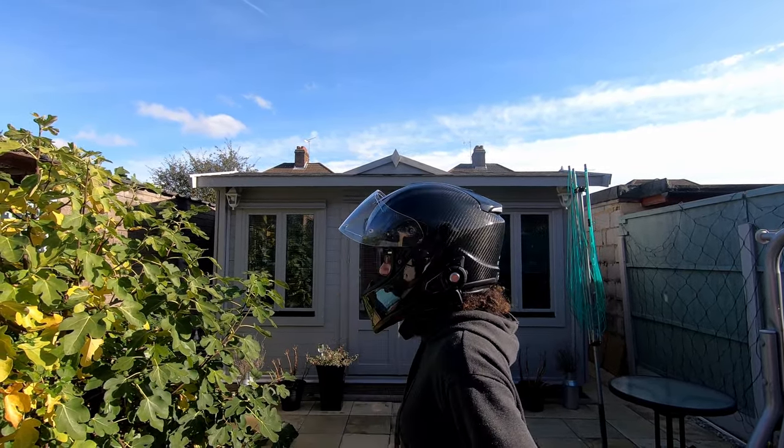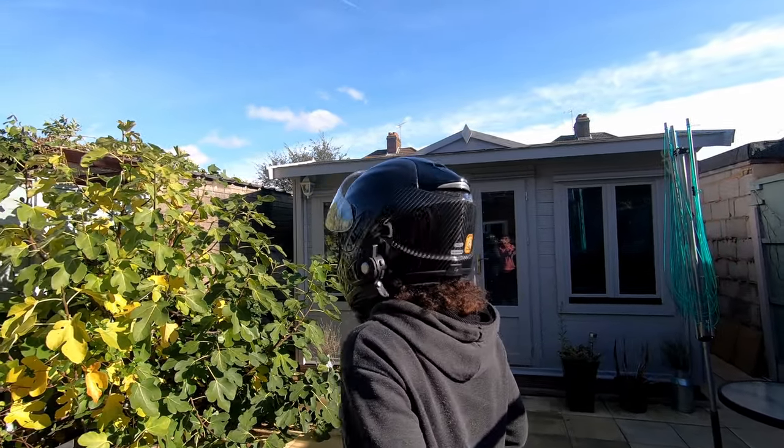I paid £250 for this helmet from Sports Bike Shop, and I have to say, this is a really good price for what you get.